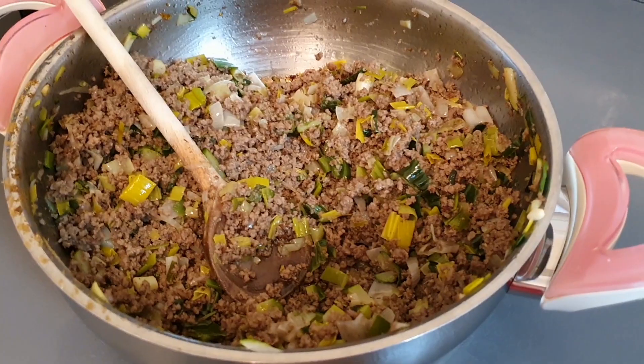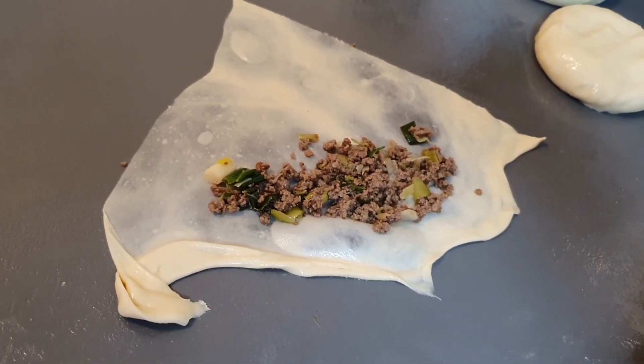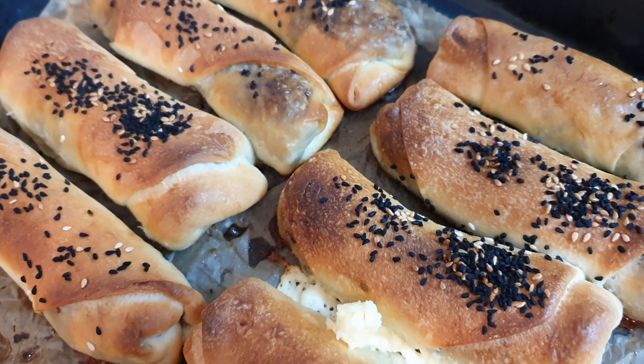200 derecede 20-25 dakika arası pişirdim; çok da fazla değil aslında, çok pratik oluyor. Mutlaka deneyin, korkmayın. Hazır yufkayla da yapabilirsiniz tabii ki bu harcı. Kendinize iyi bakın. Instagram'dan da takip ederseniz memnun olurum. Sorunuz varsa yorumlarda yazarsınız. Görüşmek üzere, hoşçakalın.